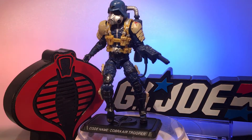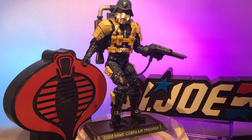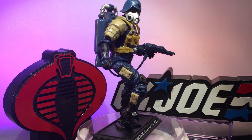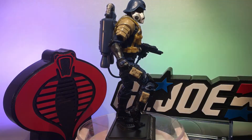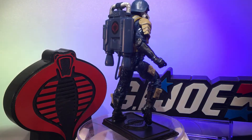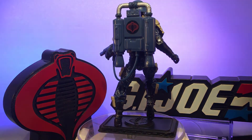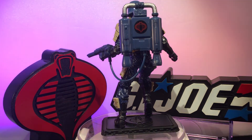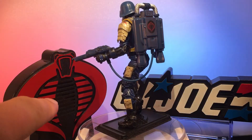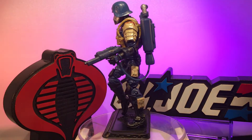Hey guys, Action Figure Junkie back with you with another custom action figure made with Marauder Task Force and Hasbro parts and accessories. This is a Cobra Air Trooper. I used the backpack, the gun, the helmet, the head, and the shoulder harness from the 25th Anniversary six-pack of Cobra.